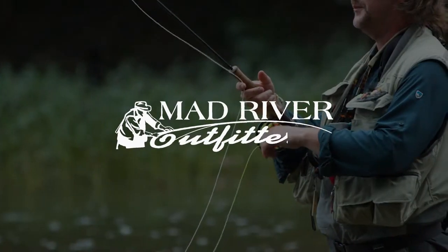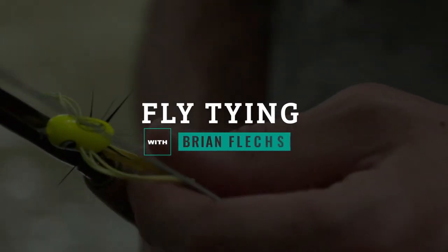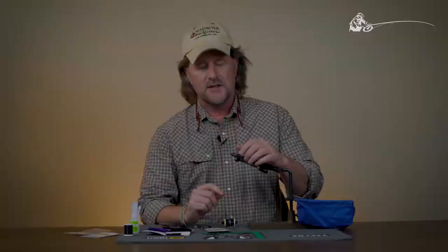Well howdy friends, Brian Fleshing of Mad River Outfitters and the Midwest Fly Fishing Schools — welcome to another one of our fly tying tutorials. Today I'm going to walk you through a carp fly that has kind of become famous around here: the mulberry.